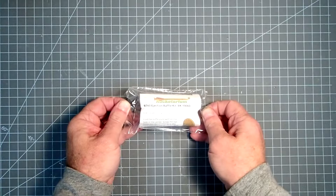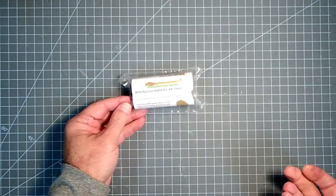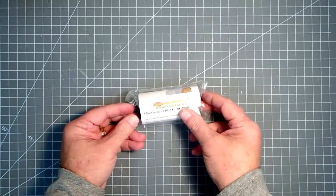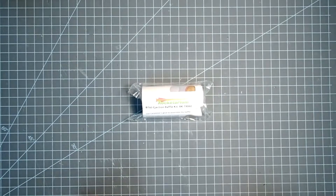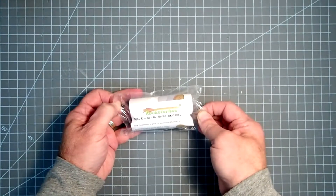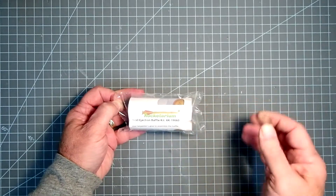Most of their kits are based around BT60 body tubes, and so this one here is the most common. However, with the exception of their BT20, all of these go together pretty much the same way. The BT20 ejection baffle is a little bit different just because it's so narrow. These come with the kits, but you can also buy these separately to retrofit into an old kit or to install into a scratch-built kit of your own design.